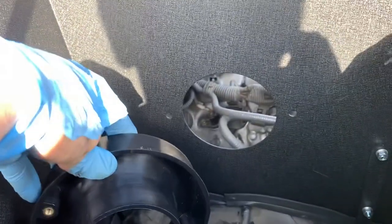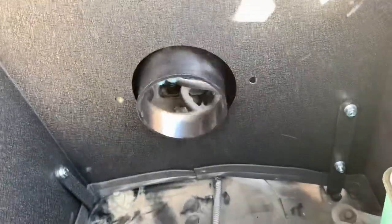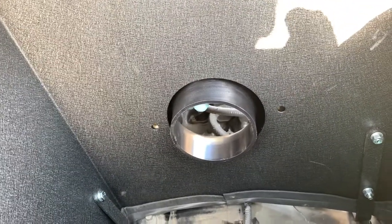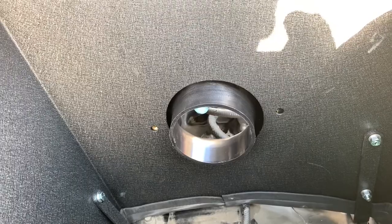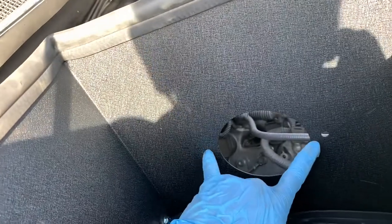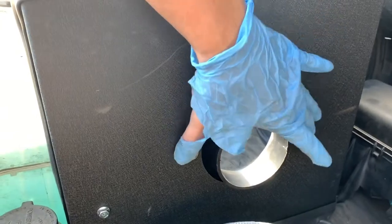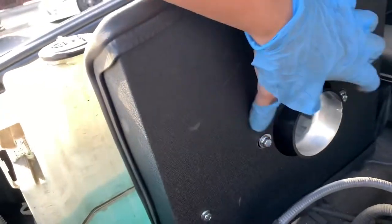I got a problem with this shroud — the hole doesn't line up. So I'm going to drill these two guys out a little bit wider so that way I can get the bolt in there. I went ahead and drilled the hole bigger, then put these washers on, and that's how it looks. I used a different bolt as well — the one that came with it didn't fit very well.